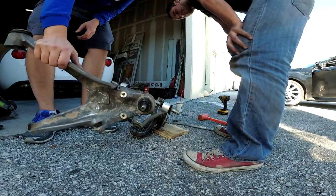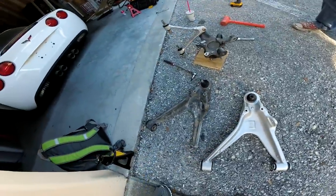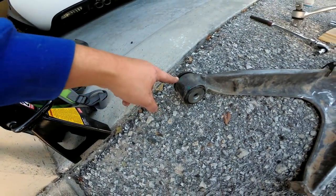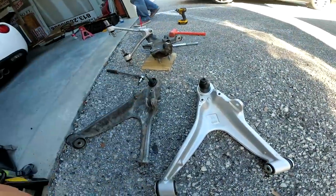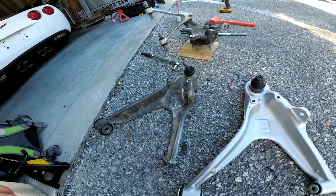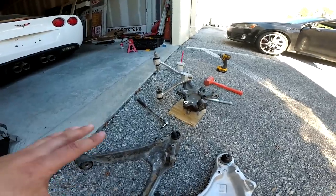All right — 20 minutes later — the pickle fork did the trick. Here you can see our cracked control arm; the bushing even looks a little bit messed up, probably from sitting funny after this crack. Here's our brand new one — it's the same thing, just with a cover over the boot. This nut comes off, the plastic comes off. That thing came off with a little bit of work.